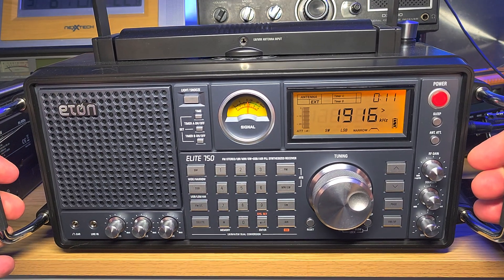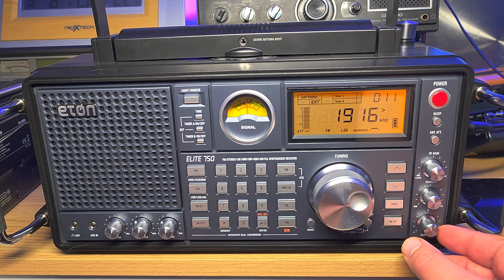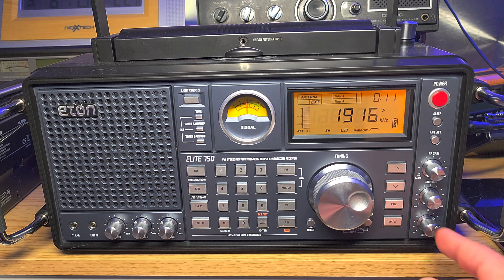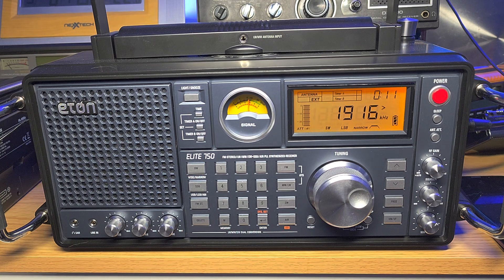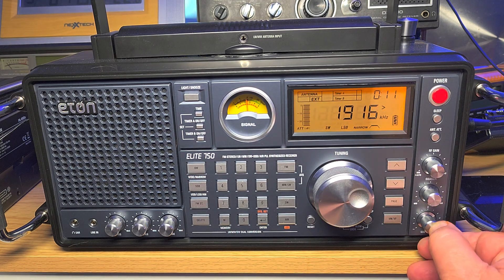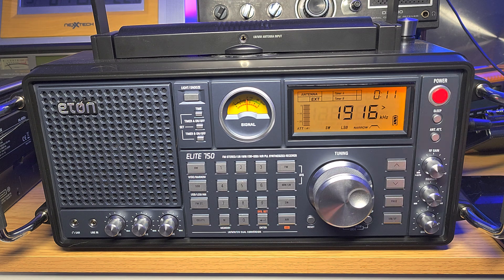The first rule: look at your BFO knob — it has a little notch and that notch should be straight up. You have to be in the middle. When your radio has a beat frequency oscillator, the middle is the place to be. That middle point is where technically you're close to zero beat when you find a signal on a frequency. Don't put it at any extremes — keep it always in the middle. It's extremely important and it's going to make your life easier when tuning single sideband.